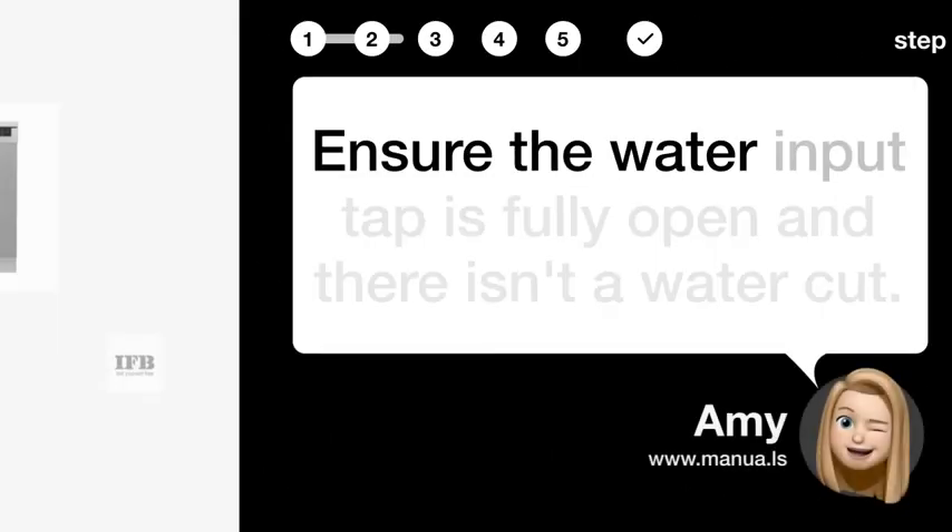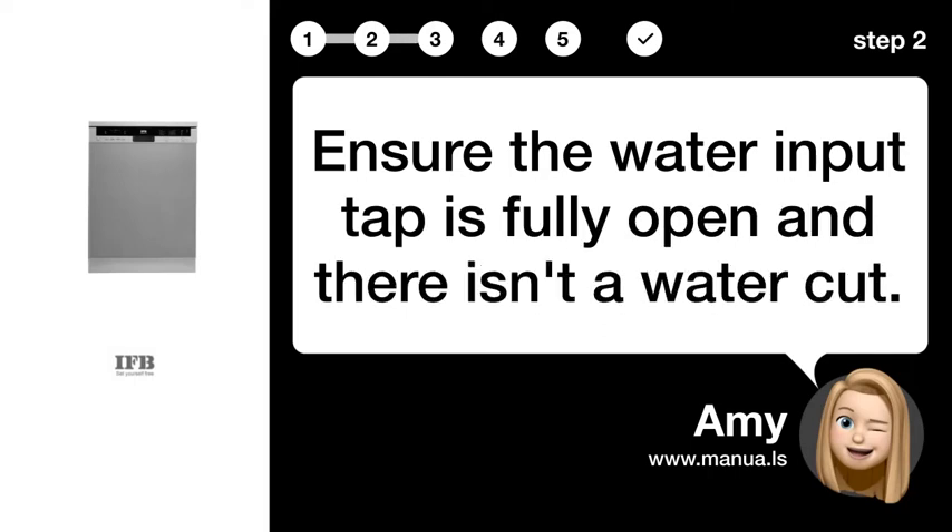Step 2: Check water supply. Ensure the water input tap is fully open and there isn't a water cut.